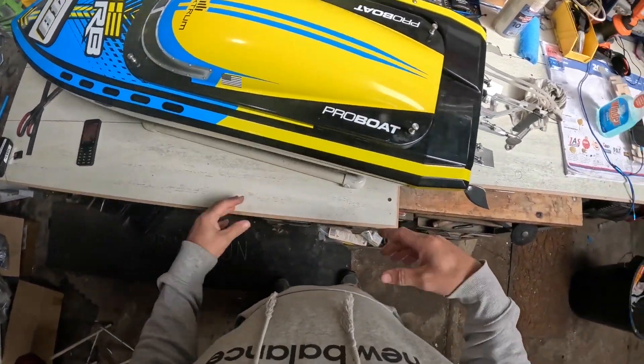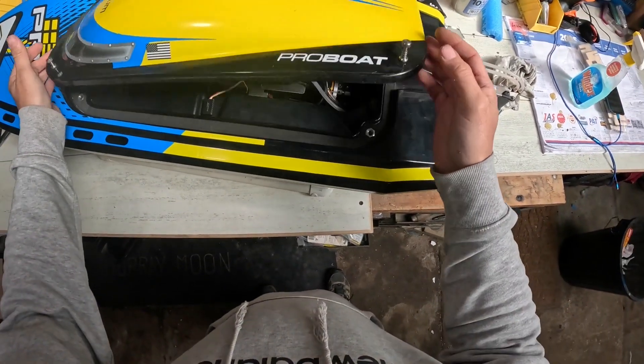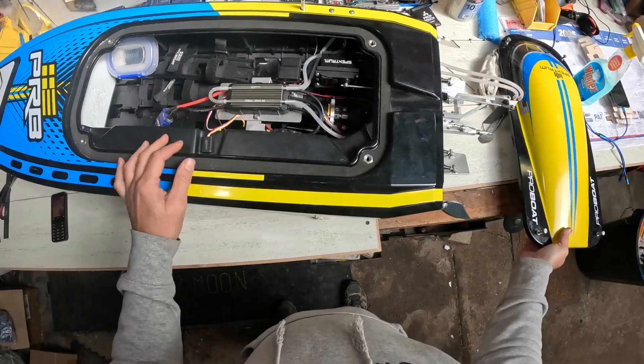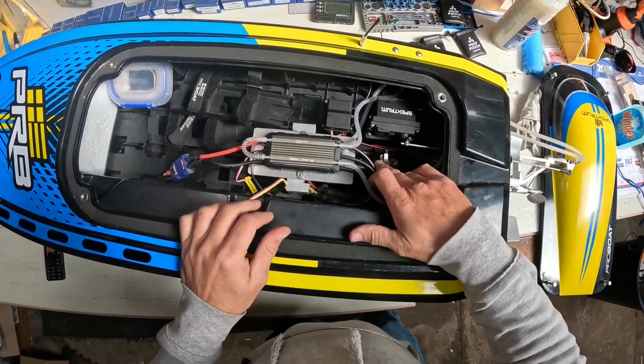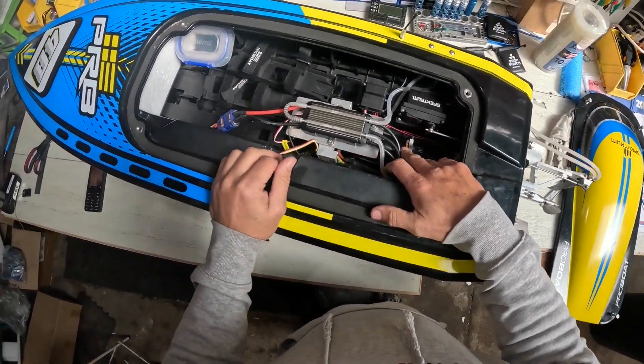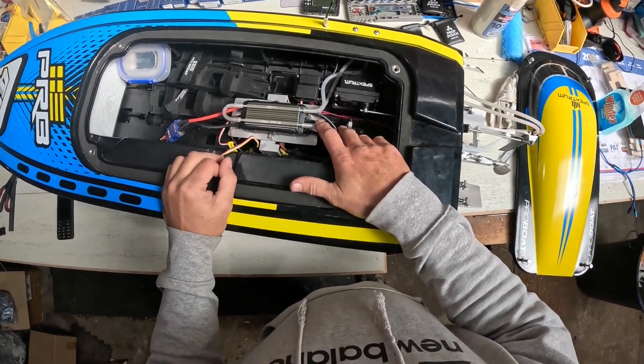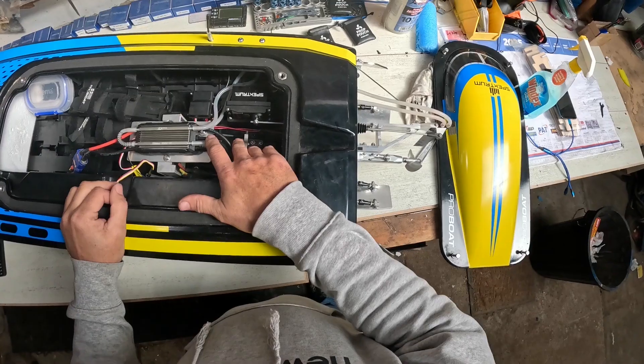I've got the Supersonic Weight on the bench today. I'm going to take it out — this is the 8s setup. I can't remember the motor, I think it was about 1050 kv, TP 4070. It actually goes pretty well, quite a bit faster than stock.